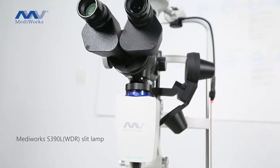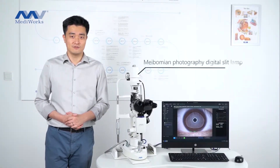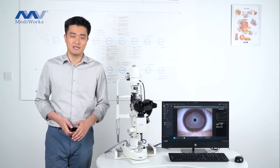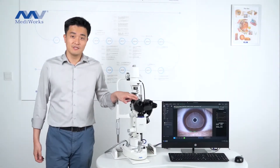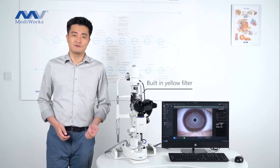This is the 390 Firefly Slit Lamp. It's a Meibomi photography digital slit lamp. It has really good optics. The resolution is up to 200, and you can see the endothelial cells under photo magnification.